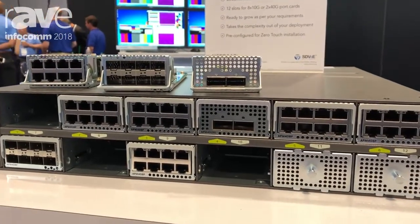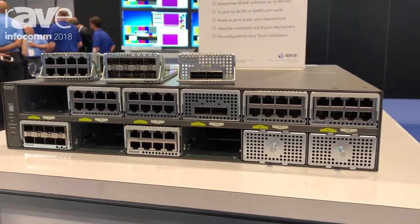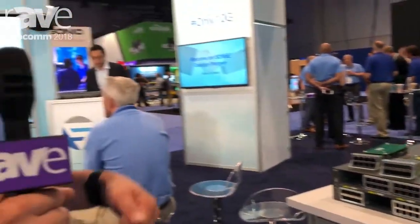The M4300-96X is available now. It retails for around $100 per port, which is extremely low, well in par with all of the M4300 10 gigabit switches in the portfolio. The 96X is dedicated to AV. If you want to learn more about Netgear M4300 switches, please visit netgear.com/SDVoE. To learn everything you want to know about SDVoE itself, please go to sdvoe.org. Thank you.